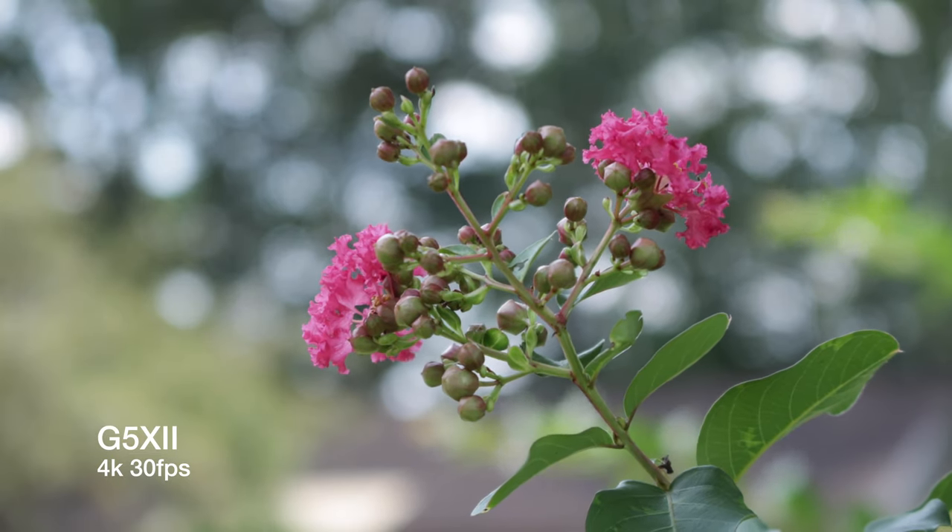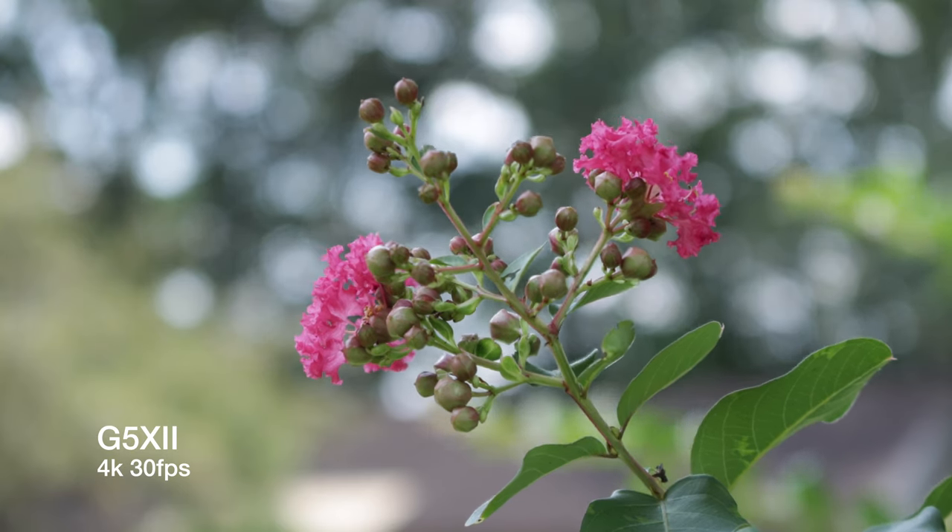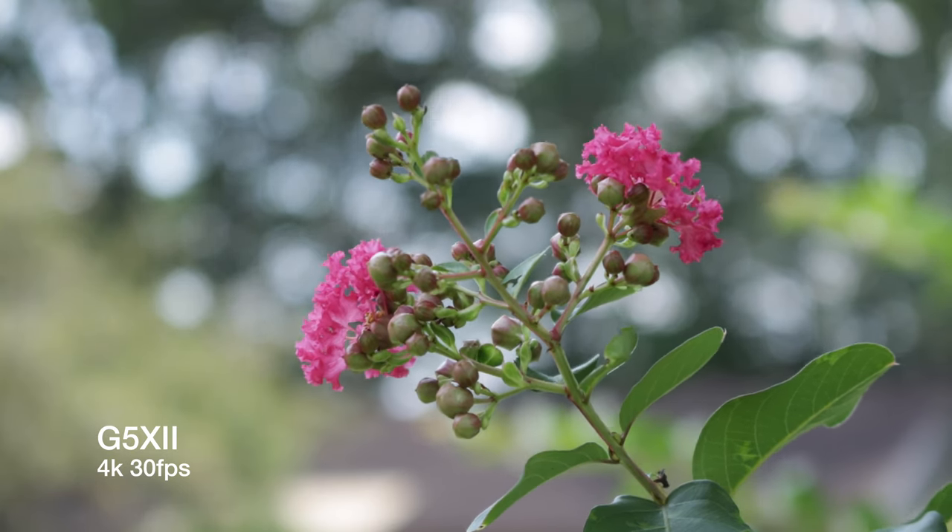The G5X Mark II is a pretty odd camera — it's vastly different from the original it's built on, so much so that I think this is almost a whole new camera line. I actually really like this camera way more than the G7X Mark III, even though they share a lot of the same DNA. Let's cover the basic video specs to get us all on the same page.